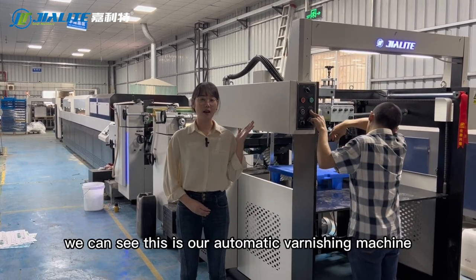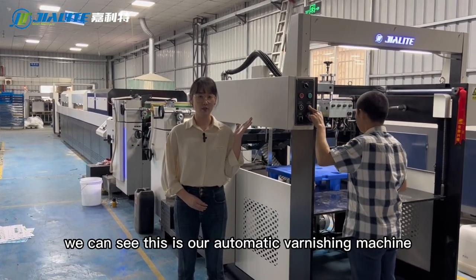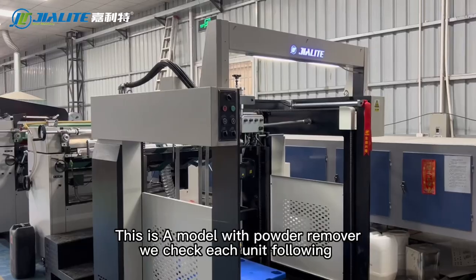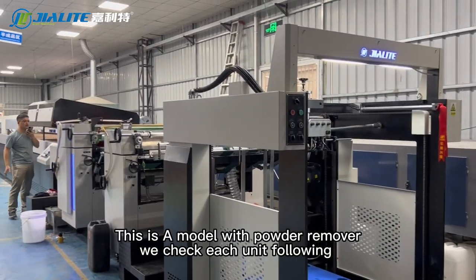We can see this is our automatic varnishing machine. We just finished debugging. This is the A model with powder remover.